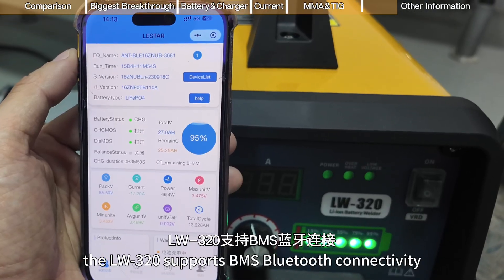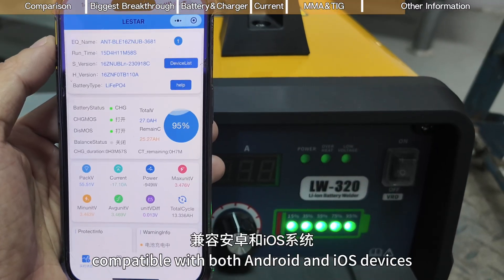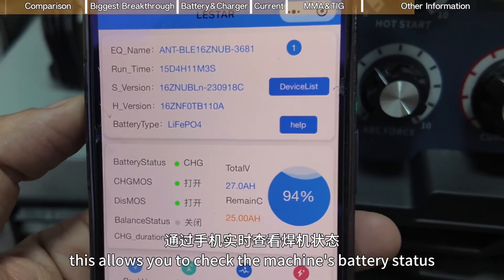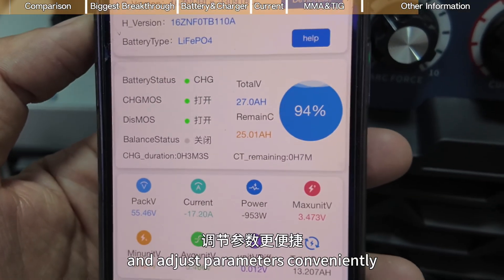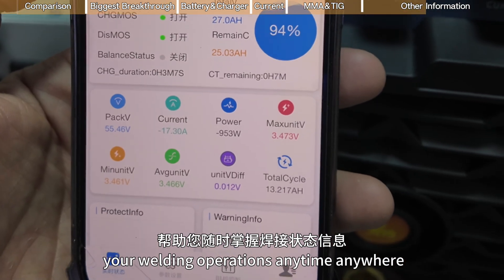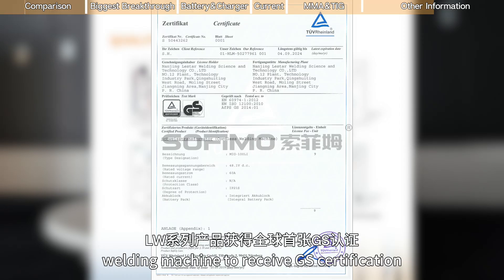The LW3-20 supports BMS Bluetooth connectivity, compatible with both Android and iOS devices. This allows you to check the machine's battery status and adjust parameters conveniently, ensuring full control of your welding operations anytime, anywhere.